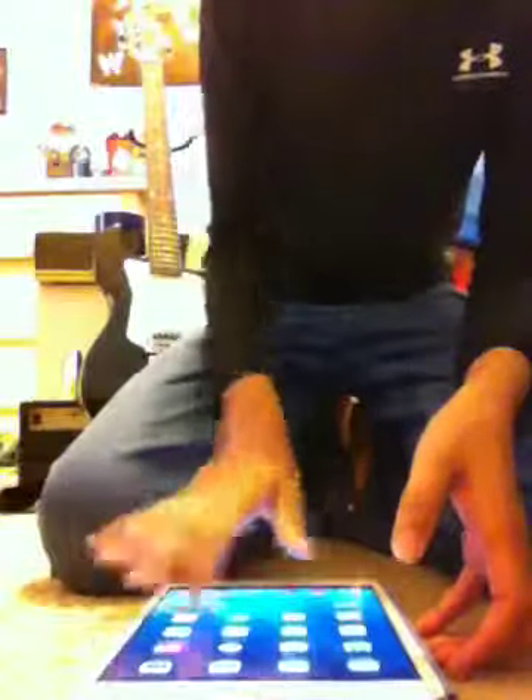And if you want a tablet, maybe you want one next year, I recommend the iPad Mini. It's great, and it's something you can handle, you can travel with, you can easily fit it in your bag.